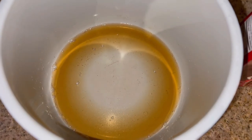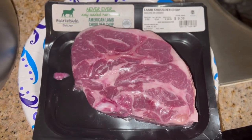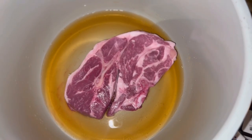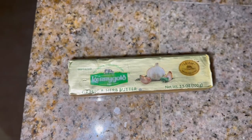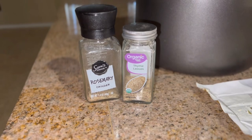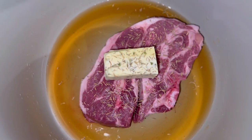For tonight's dinner, I put a quarter cup of beef broth into my slow cooker base and we're going to slow cook a lamb shoulder chop. I put the lamb into my slow cooker and added some garlic herb butter — just a half a stick — and some rosemary and thyme.